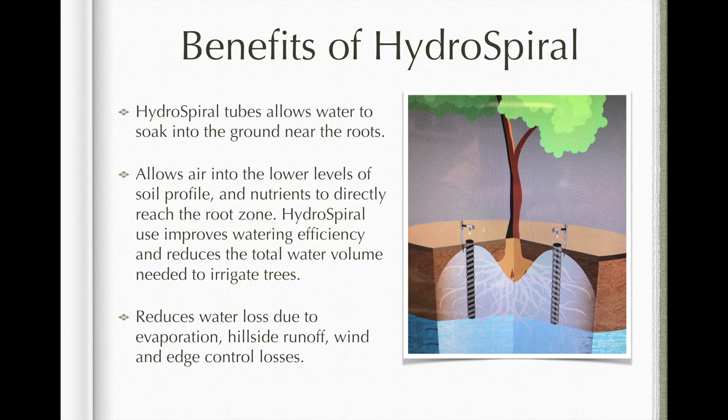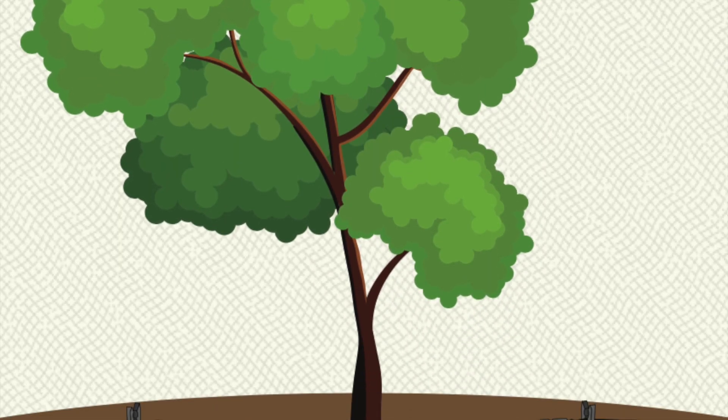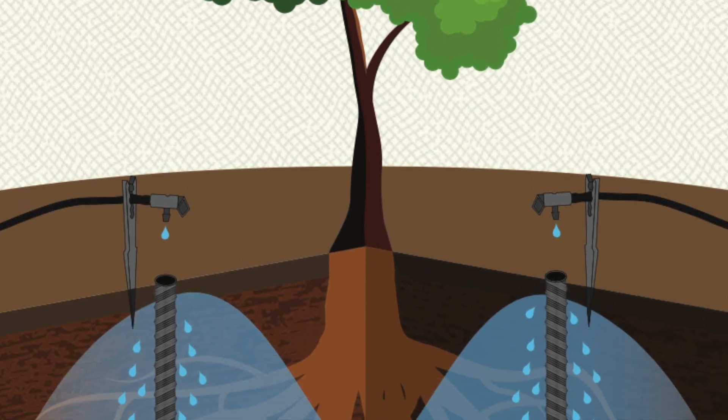It also reduces water loss due to evaporation, hillside runoff, and wind edge control losses. Water and oxygen are allowed to reach deep down into the root zone.